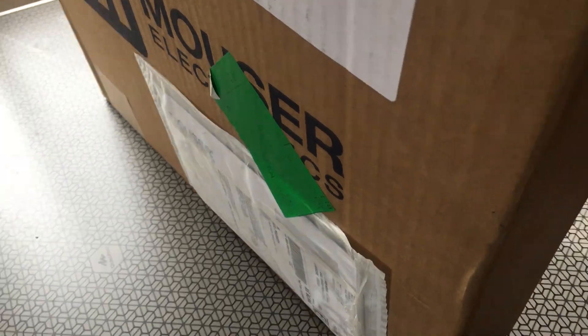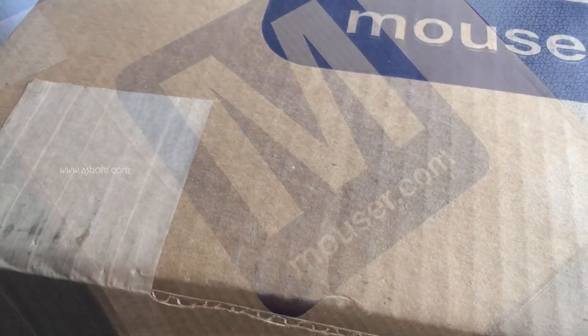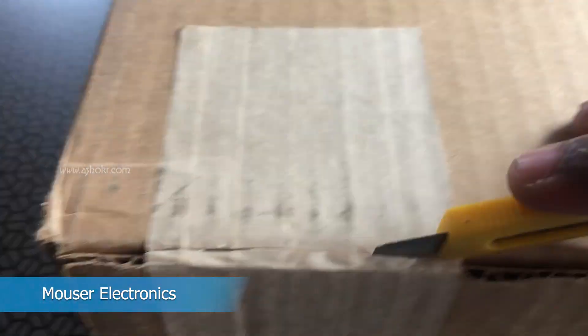Hey guys, we just received the Cypress BLE 5.0 Mesh Evaluation Kit from Mouser. Let's open up and see.